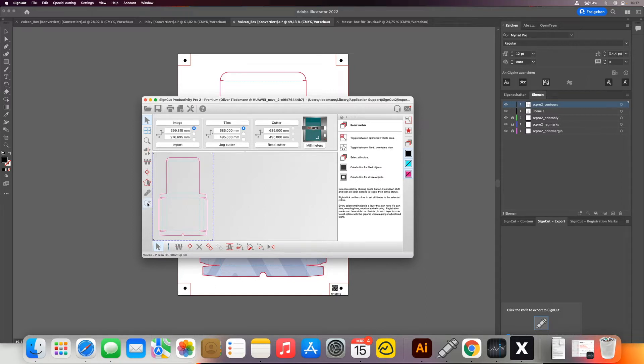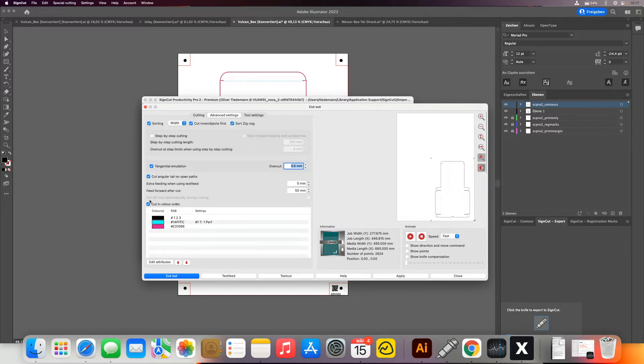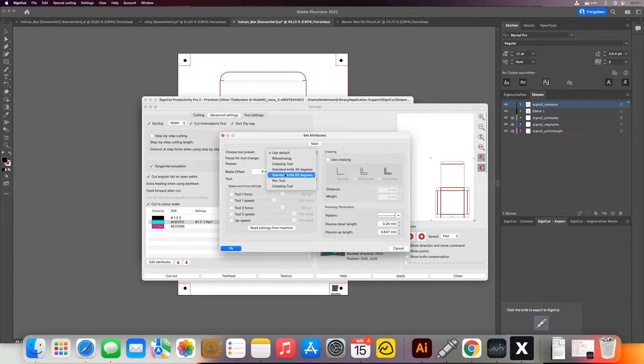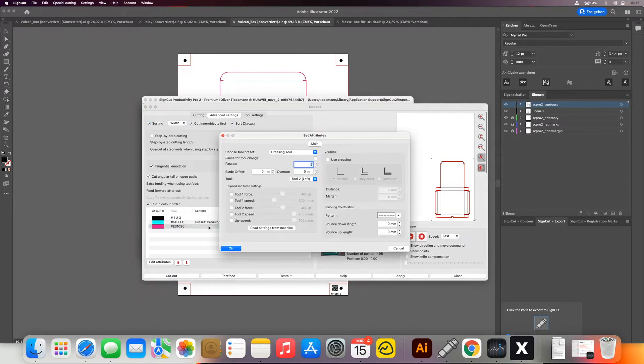Once we've done that we can go back into our contour cut function. Now make sure the 'cut registration marks' option is deactivated, because now we want to normally cut. Click advanced settings and set our normal cutting parameters — here we have the creasing tool preset, and for the red color we have the cutting tool preset.